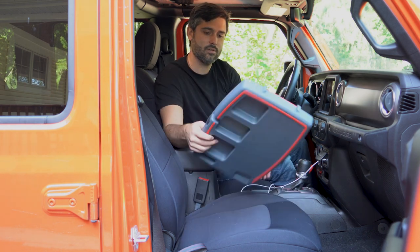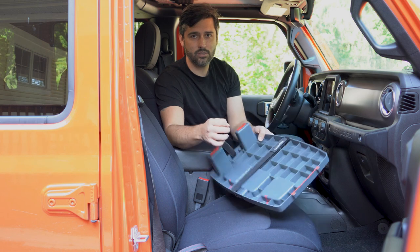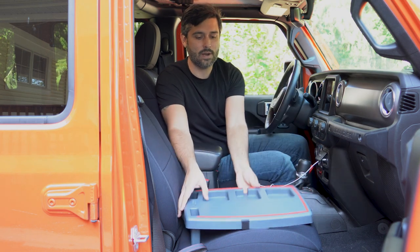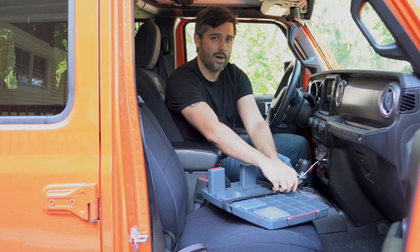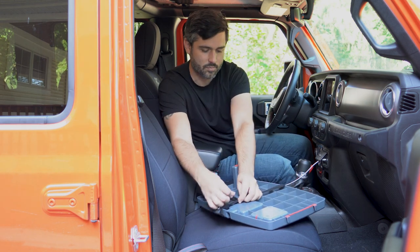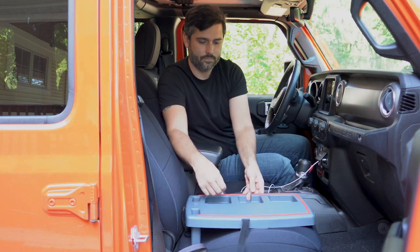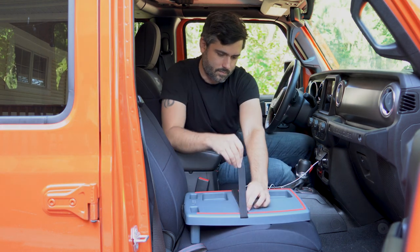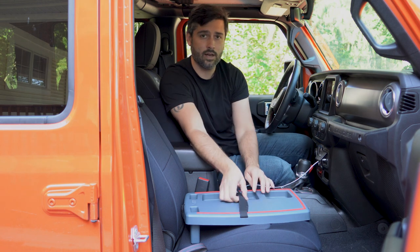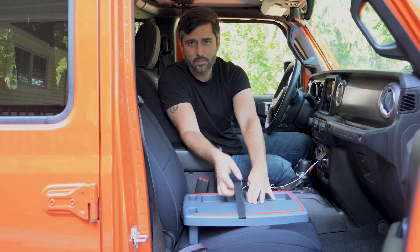There are straps included that you can use to strap down anything you want. Currently they're on the bottom for storage, but if you flip them around — voila — you can put anything in these straps and it'll hold it.